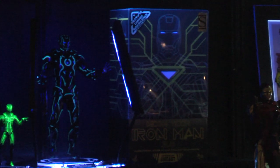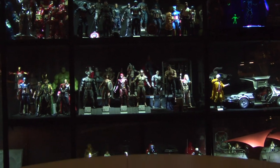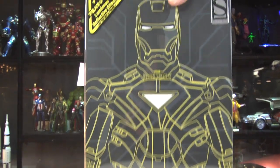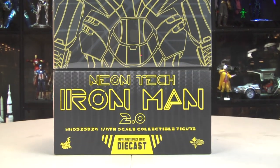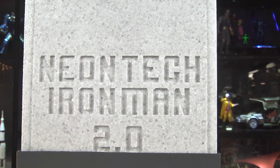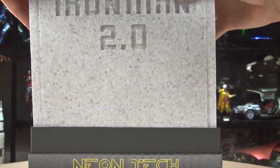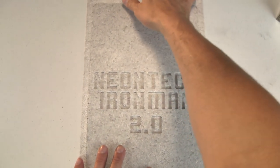My kid's trying to get in here while I'm trying to be objective. You guys know I love Iron Man - specifically the die-cast Iron Man from Hot Toys. I never worry about Hot Toys; they always do the right thing. I'm just gonna treat this like any other review. Let's get this open.